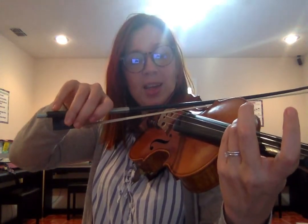Now let's start with a high three, or a C-sharp, and then a four, a D. So three is not on the tape — it's higher — and four is on your fourth tape; it might be orange on your violin. Our fingers are going to be touching, right next to each other: C-sharp to D on the G string. Ready, go.